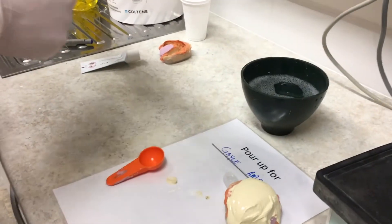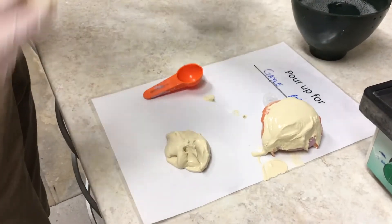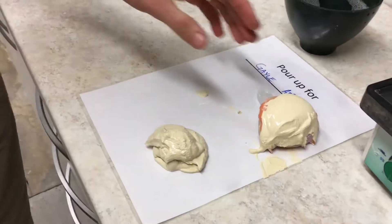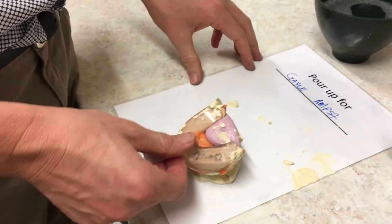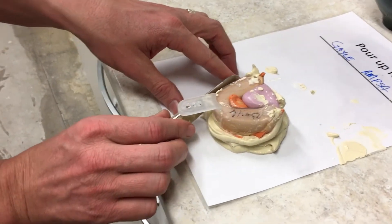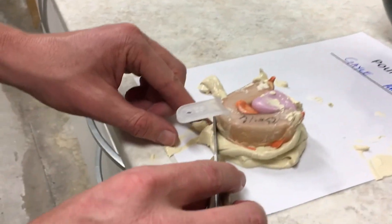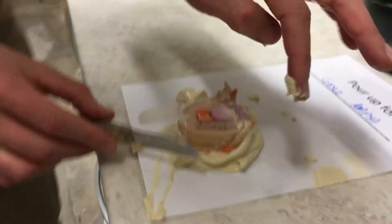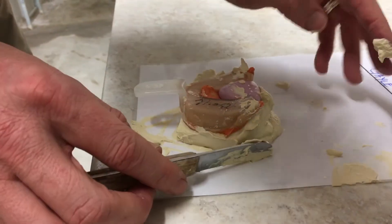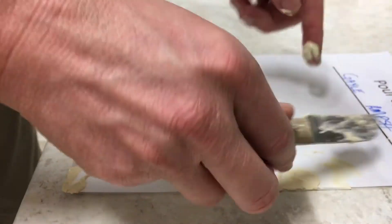Like any stonework, if you can clean up as much as you can at the time there's less cleanup later when it's all gone hard. I'm forming the pad that I'm going to put the model on. Notice that I just slide it off the spatula — if you try and play with it too much, because the stone is thixotropic, it will slump. I'm tidying up the edges; I can use a model trimmer so there's no real need to do this, but I like to tidy it up. Just chop through it and slide it off.